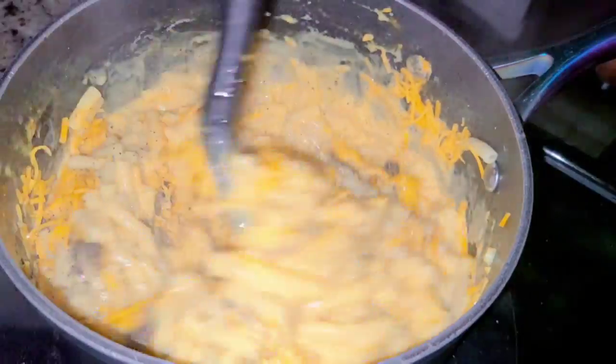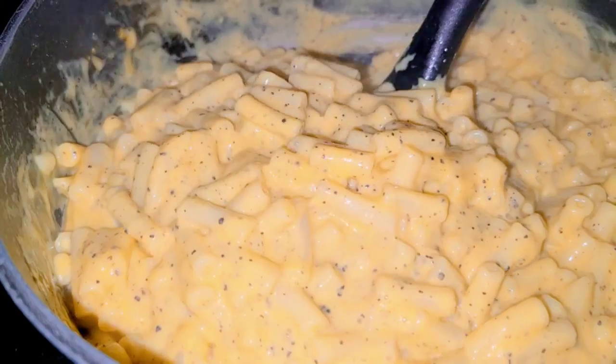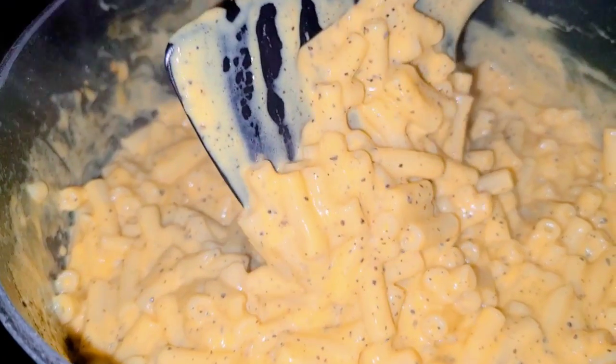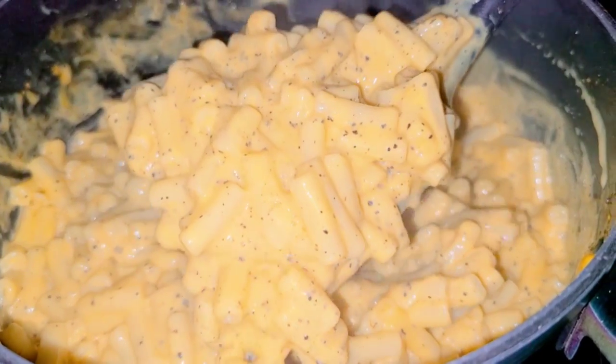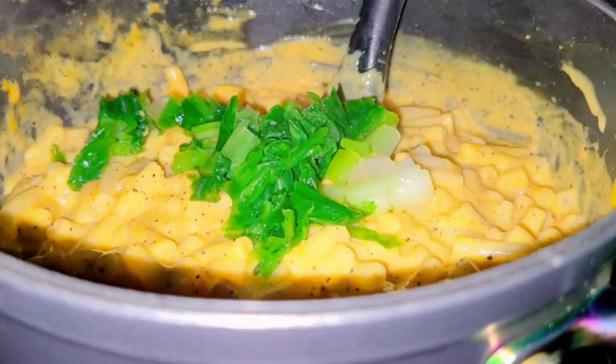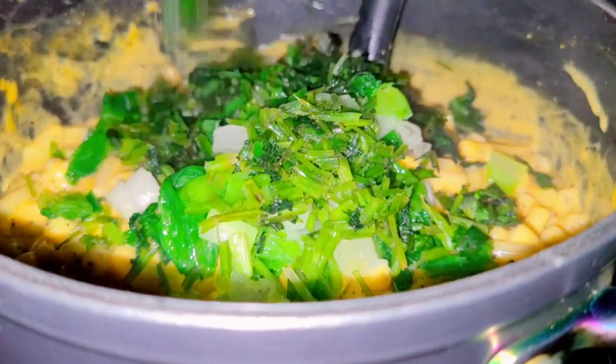Comment down below on how you prepare your mac and cheese. Finally, turn the heat off because we are done. Add the rest of the ingredients, which is the cilantro and the green onions.